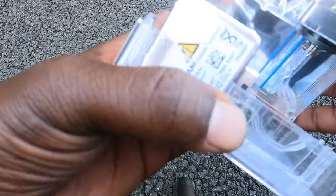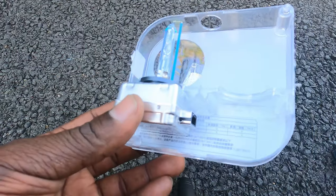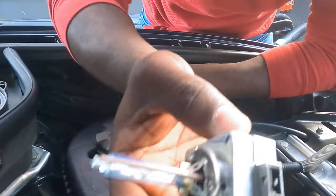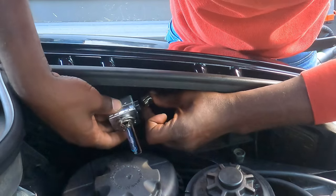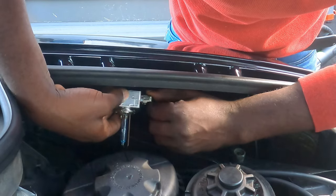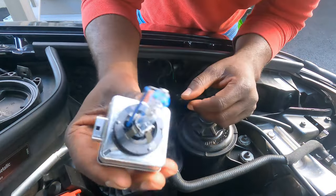There's a little tab here — press the tab and the light comes out. Here's the connection. To take the connection off: grab the cable, it goes in like that. You gotta hold it from the bottom and pull hard, and then the light comes out.